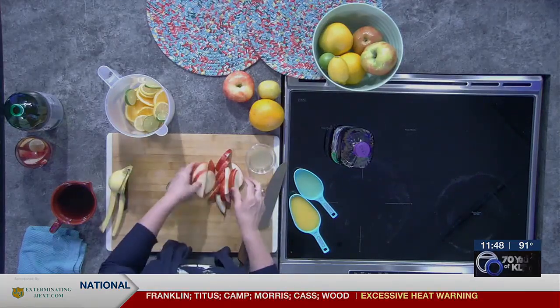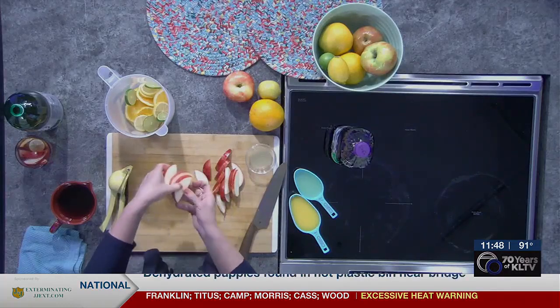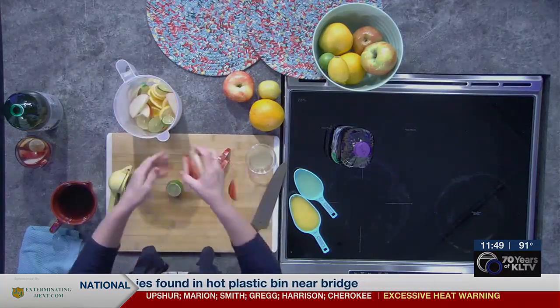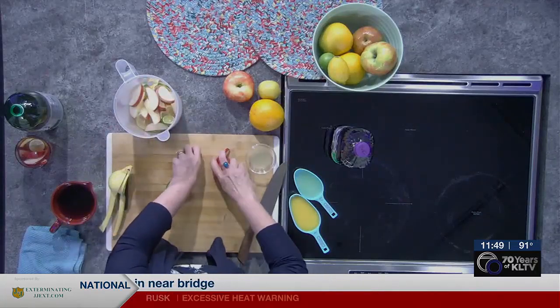I've got some delicious crisp apples here and I'm going to put some of those in as well. You can just imagine how flavorful all of this is going to be when it finishes soaking together. You can keep going on the amount of fruit if you want to add more oranges, more apples — it just depends on the size of your container.